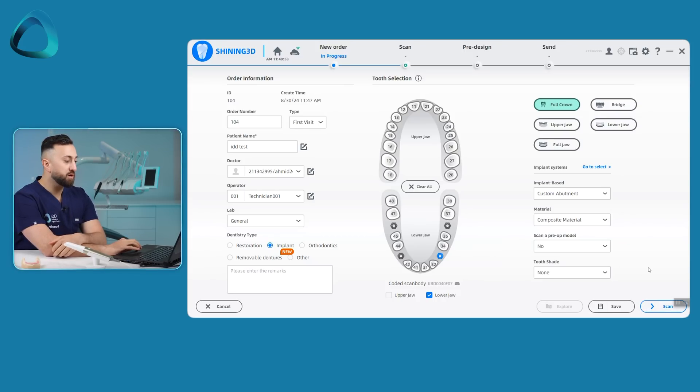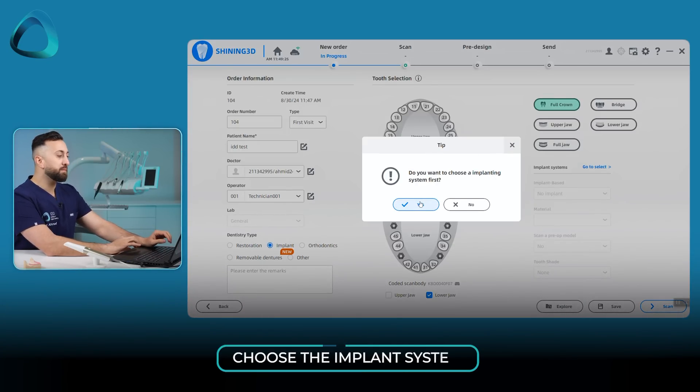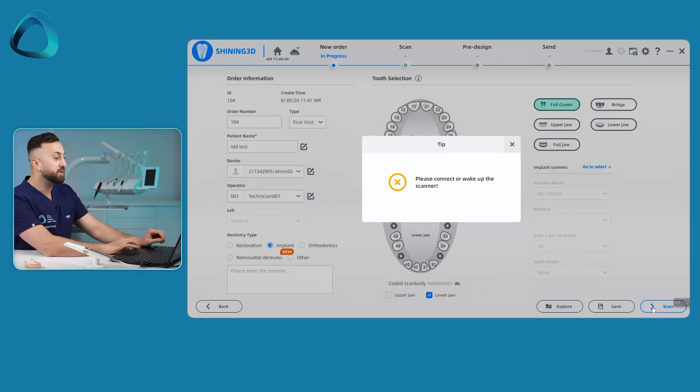There are a few other options where you can scan a pre-op model — that's the case where you have a prosthetic already made — however, we're not going to do that in this video. Instead, we're going to assume these are immediate loading: we've just placed the implants and put the multi-unit abutments. Take note, the system works on multi-unit abutments; it is not direct-to-fixture. Then we click scan, and it asks if you want to choose an implant system first. I would just pick OSTEEM and add it to all applications. If there are multiple different implants, you can choose different implant systems — the software is actually quite intelligent and well thought out.